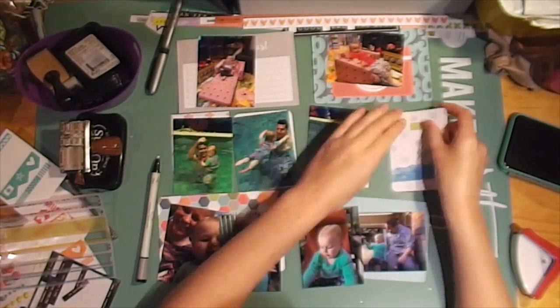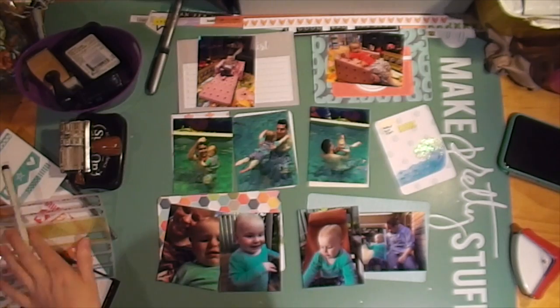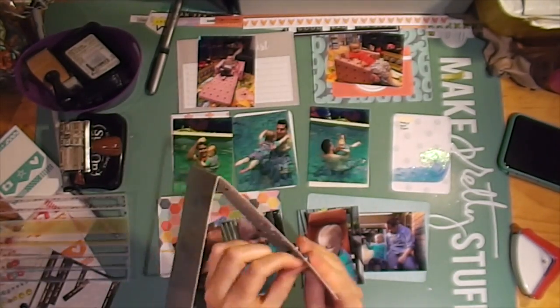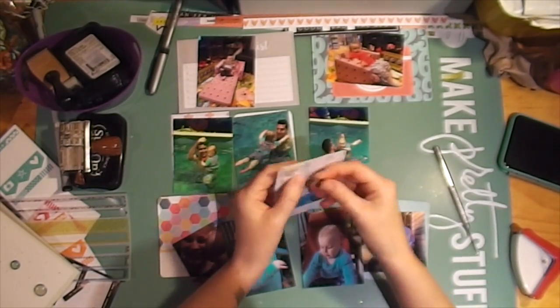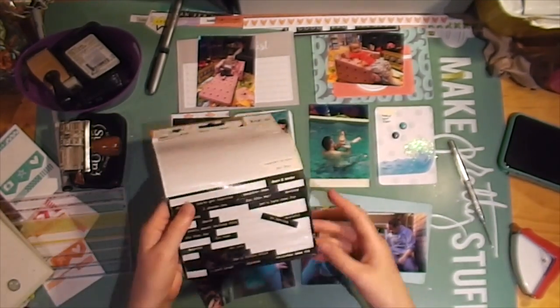I put a banner down to do some journaling at the top of that card. I'm trying to decide what I want to do. I ended up taking off a piece of washi because it just clashed really badly — it was a green color and it was not going with the blue the way I liked it — so I've added in these brads instead.